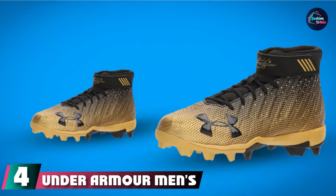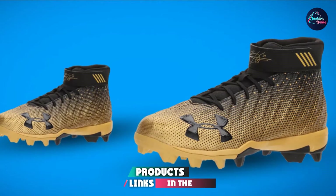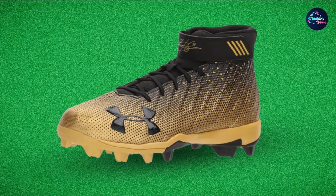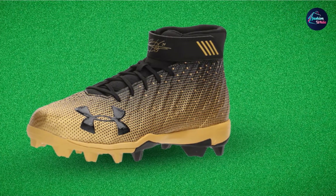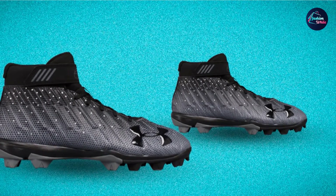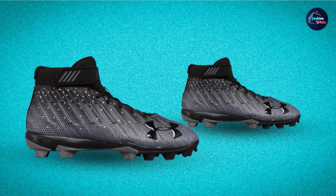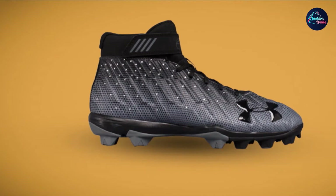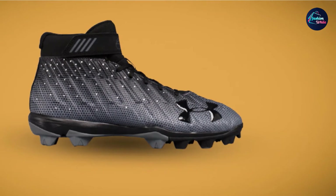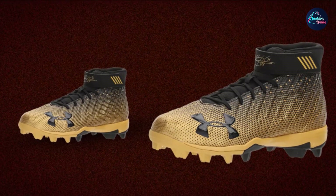Number 4 is the Under Armour Men's Harper II RM Baseball Cleats, which provides great and powerful support via metal cleats. These shoes have synthetic rubber soles with TPU coating over the heel for increased durability. The molded synthetic upper is designed to give great support and an easy, comfortable fit — it is woven and well ventilated to ensure proper breathability. The EVA midsole efficiently distributes feet pressure along the entire sole. Adjustable ankle straps are also available to suit your preference.